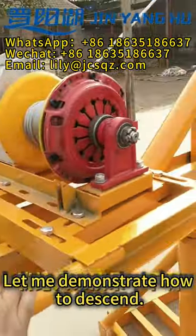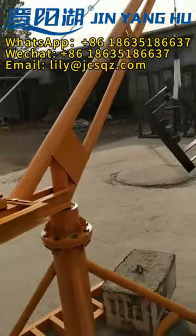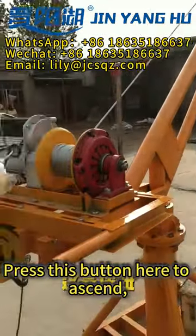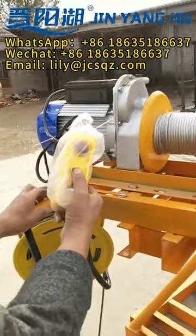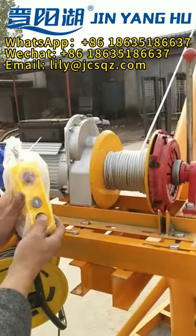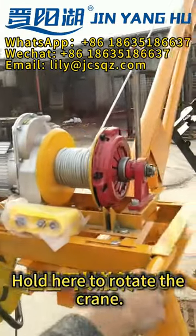Let me demonstrate how to descend. Press this button here to ascend, and use this button to descend. Hold here to rotate the crane.